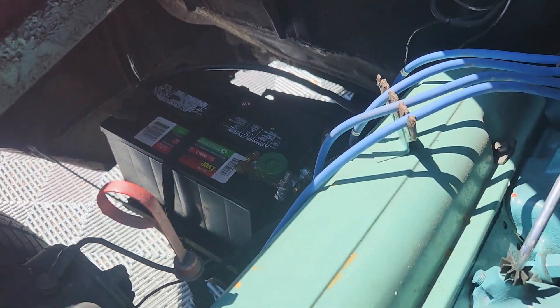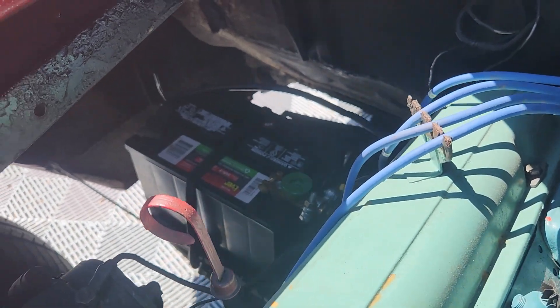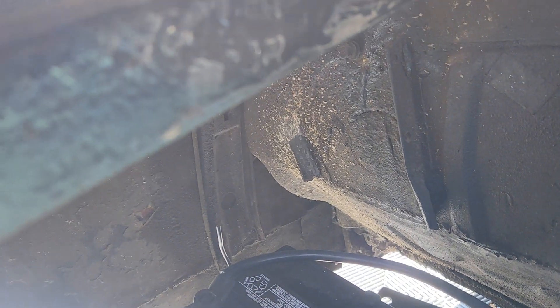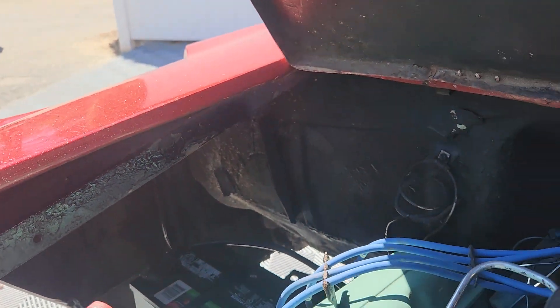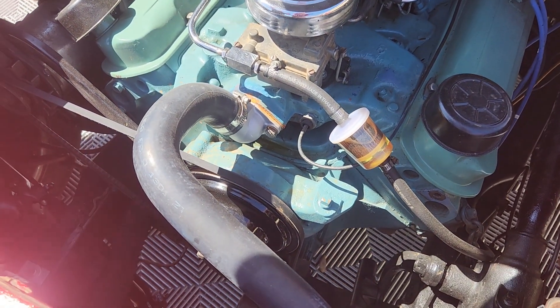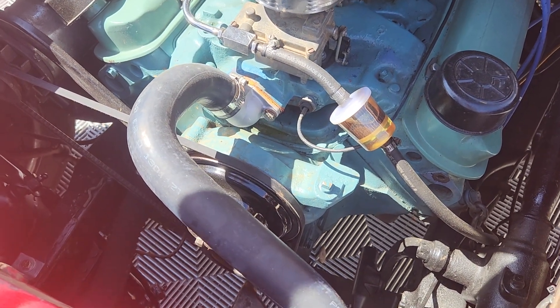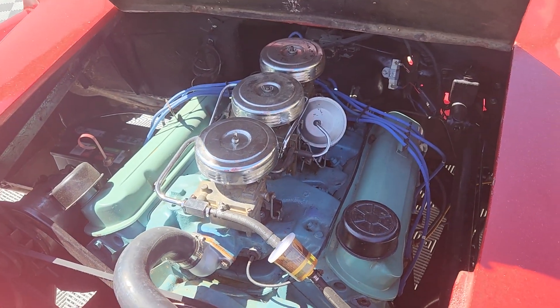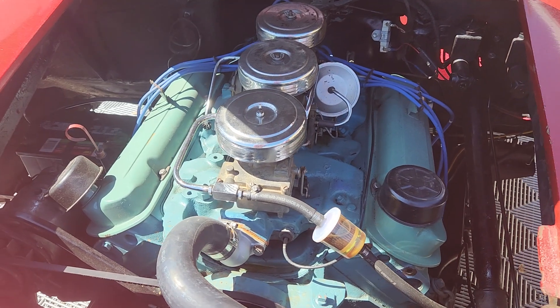There's your battery up front. You can see some of the welding. Let's grab the keys and we'll go ahead and fire it up — and you can listen to this baby purr.